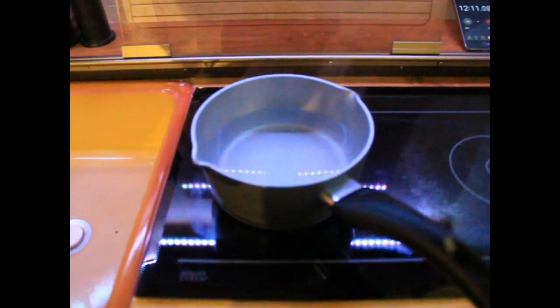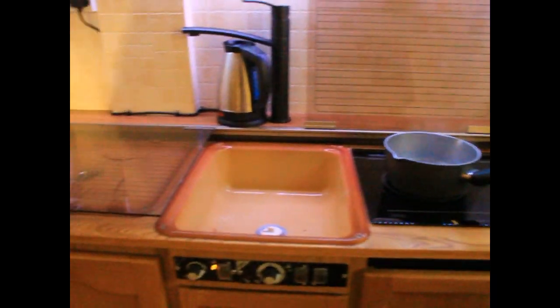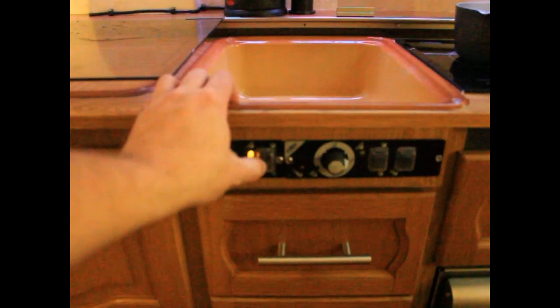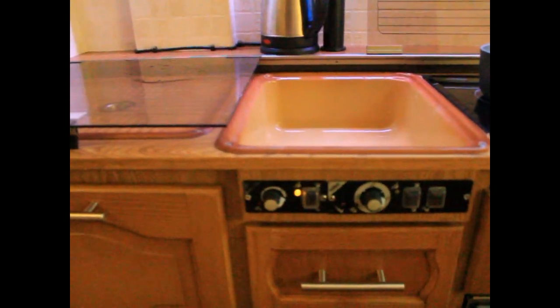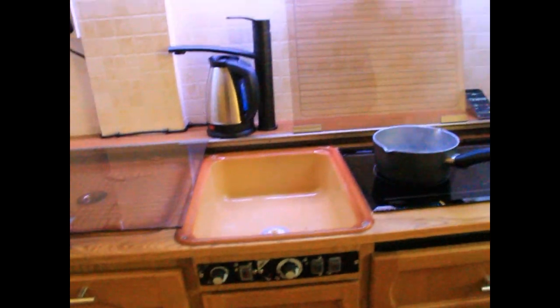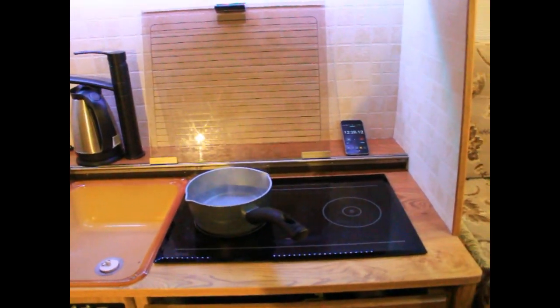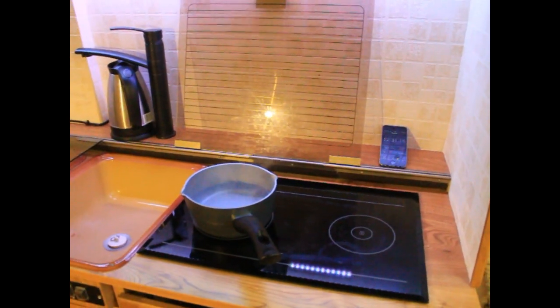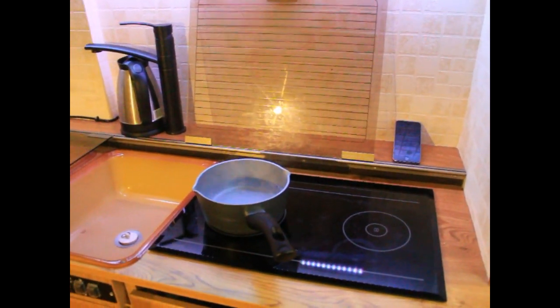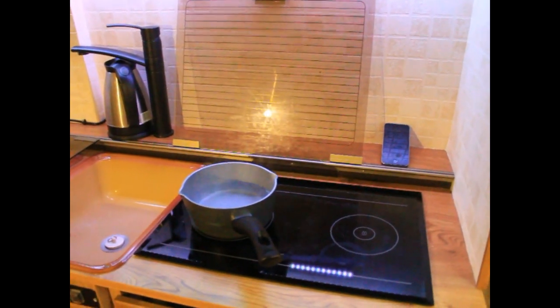We're now 12 minutes in and as you can see I've got a nice hot pan of water. I'm now going to switch the hob off — press the power button down here. You'll notice the fan is still running in the background and the light has now extinguished, meaning it's going through its shutdown procedure. The fan will continue to run for another five or six minutes until the surface is cool enough that it's not going to do any internal damage. As mentioned earlier, this yellow light here will remain on.